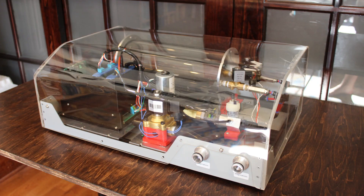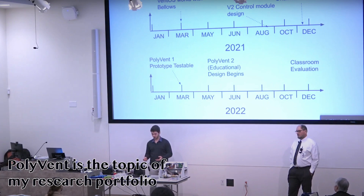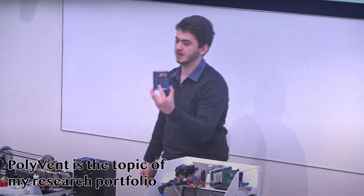For the three years before my tunnel boring project, my main project was Polyvent. Polyvent is a humanitarian project started during the pandemic to address ventilator shortages.